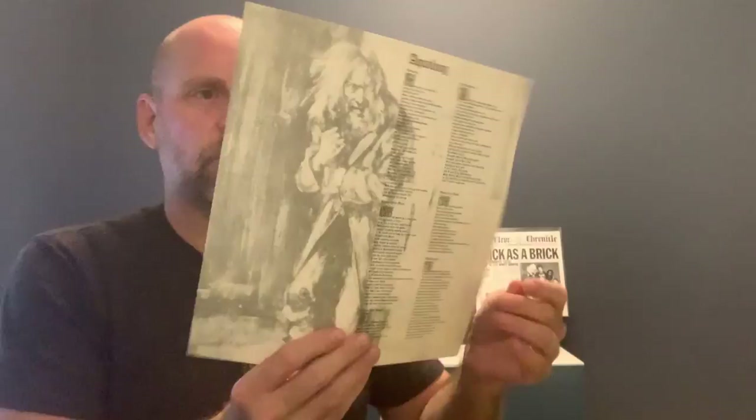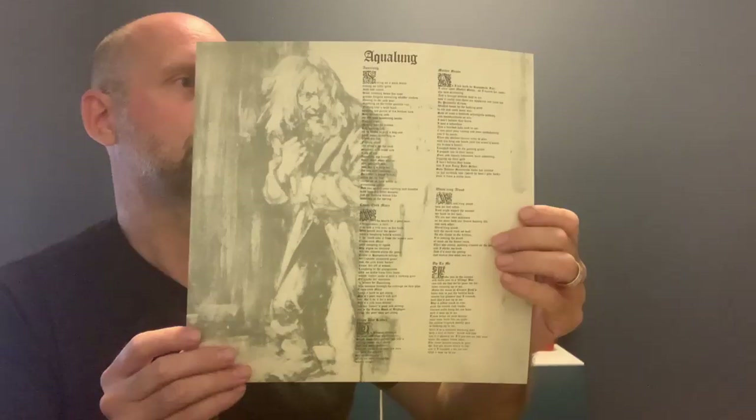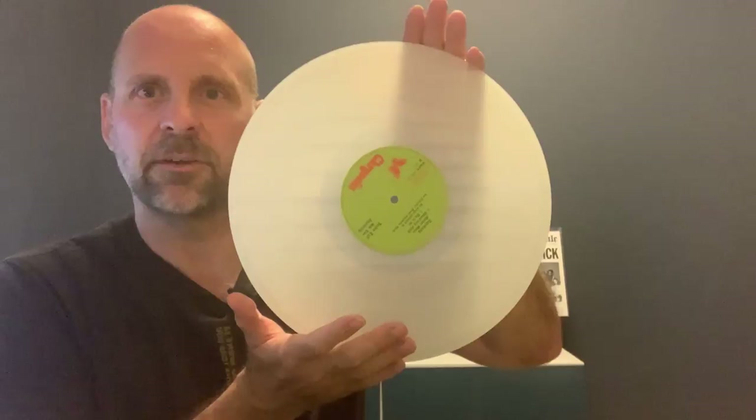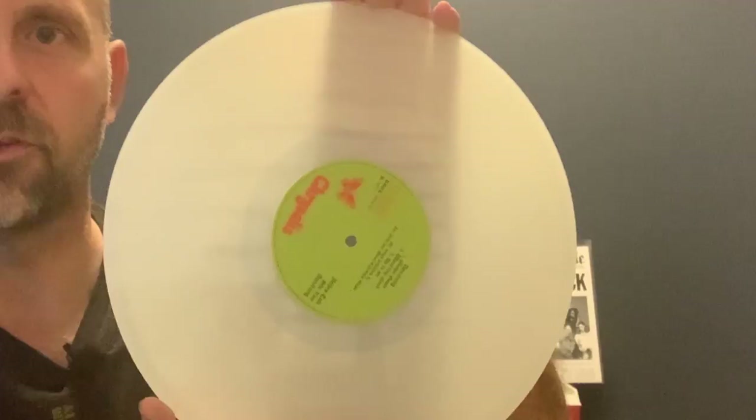Really nice presentation — really, really nicely done. And then finally we have liner notes with all the songs and lyrics to the songs on both sides. As you can see, it's a different colored vinyl than most people would expect who haven't ever seen Clarity Vinyl before. So this will be really neat to play.